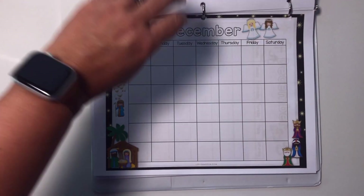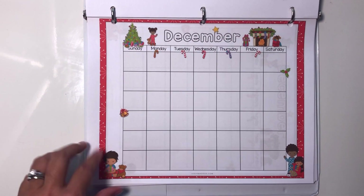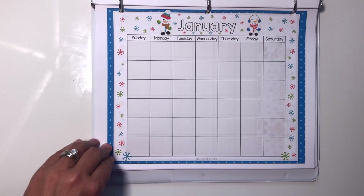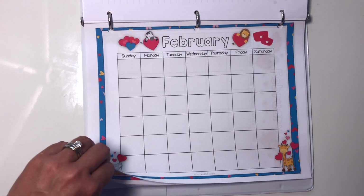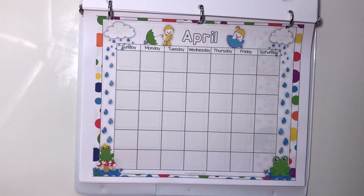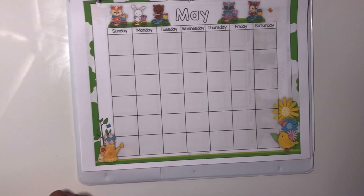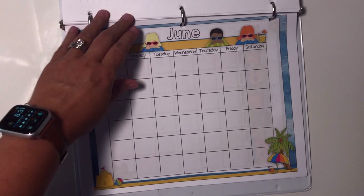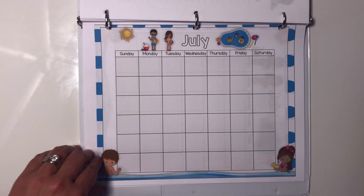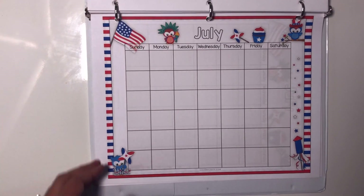December also has two different designs: I have the nativity on the first design, and the second is more secular with a Christmas tree, stockings, and gifts. January is all about snow and snowmen. February is about celebrating Valentine's Day. March has lucky llamas. April celebrates April showers with little duckies in raincoats. May has cute little animals out enjoying the spring weather. June is about summer and spending time at the beach. July also has two designs — one about hanging out at the pool and one about Independence Day, which is more patriotic.